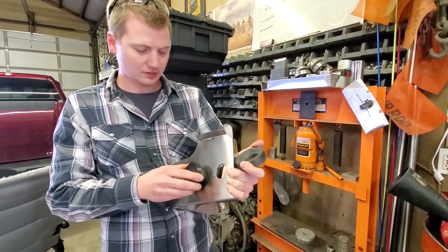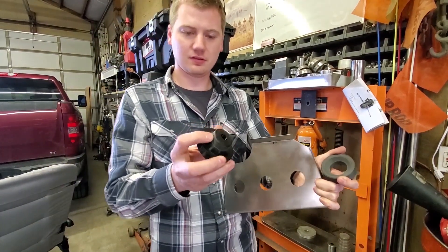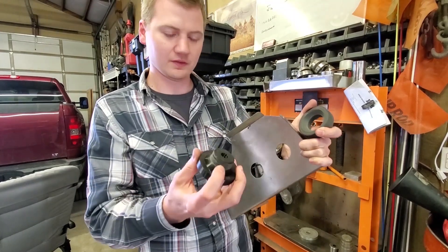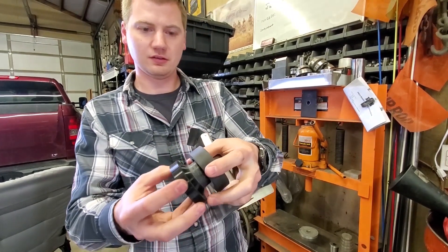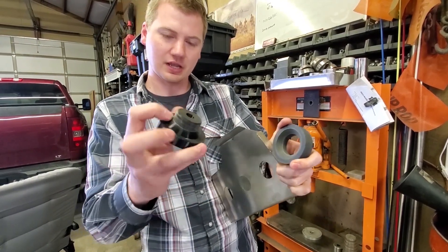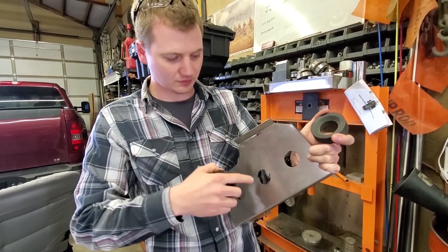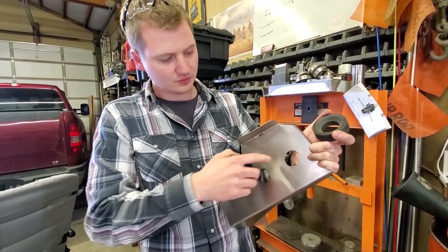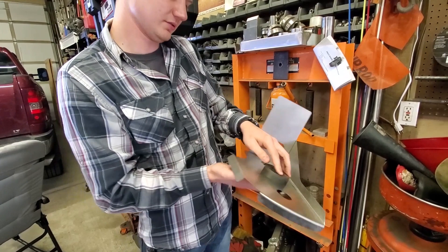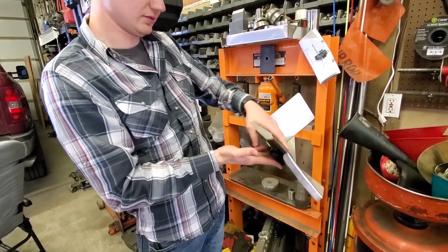The way it works is the round portion fits through the hole and then there's a mating piece. When you put them in the press and squeeze them together, it should add a tapered form shape to each of these three holes. Now we're going to put it in the press and collapse it.